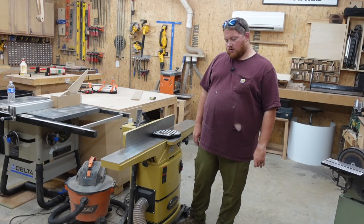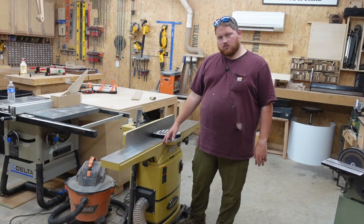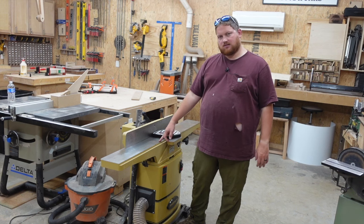Hello everyone, I'm Nick Harrison with Rocky River Woodworks. Today I'm going to be doing a tool review on my Powermatic 6-inch jointer.